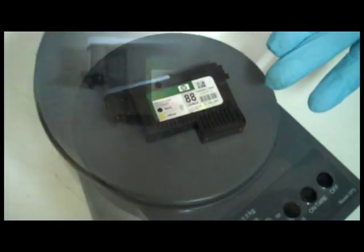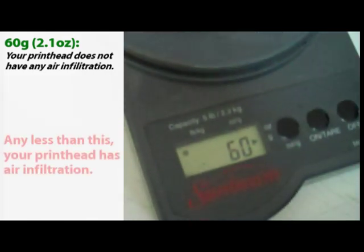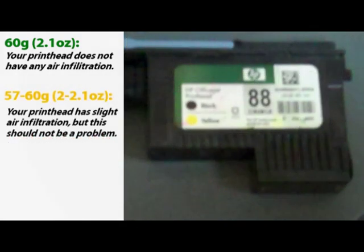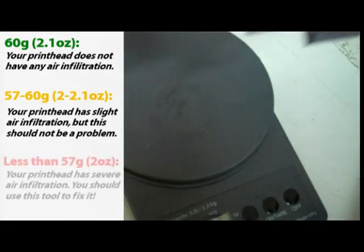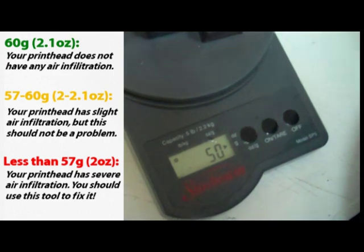Here is how to find out whether or not your printhead has air infiltration. Simply weigh the printhead on a precise scale. A functioning printhead weighs 60 grams or 2.1 ounces. If your weight is any less, then your printhead has air infiltration. If the weight is between 57 and 60 grams, so above 2 ounces, then your printhead is probably fine. But anything below 57 grams, then you should definitely use this tool.